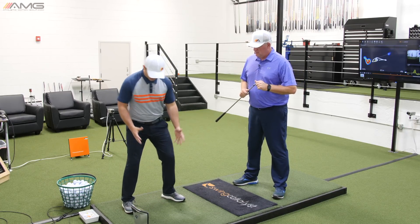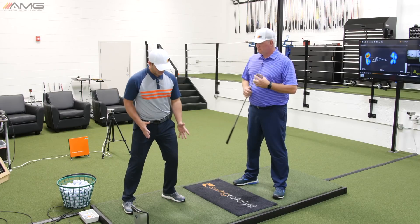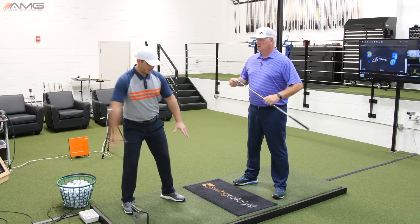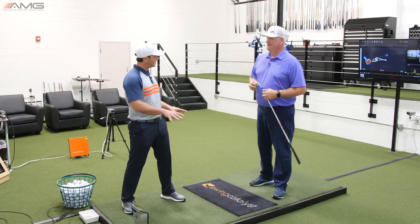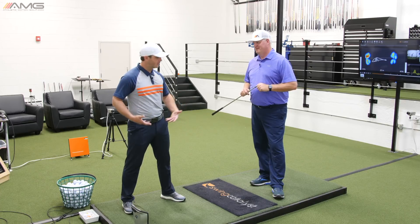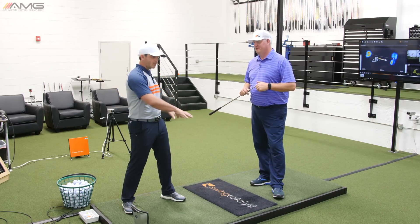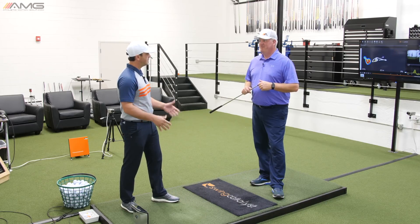And I'll tie into that with something in my own swing. I have a tendency to get into my right heel, which causes my pelvis to overturn, which gets my pressure in a spot where I can't get it far enough to the right. So as we look at pressure patterns in the feet, if you have some issues up the chain with your pelvis or torso,